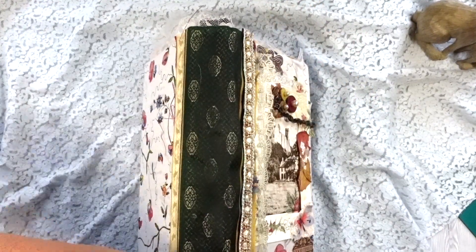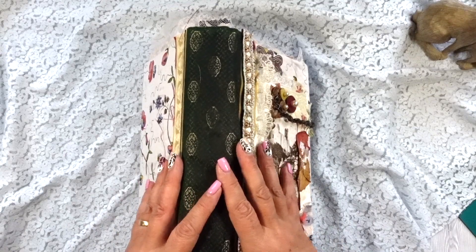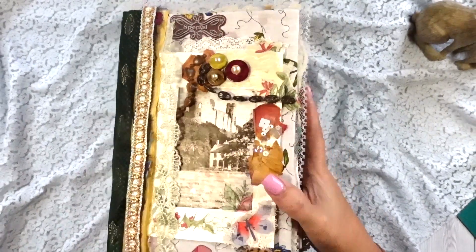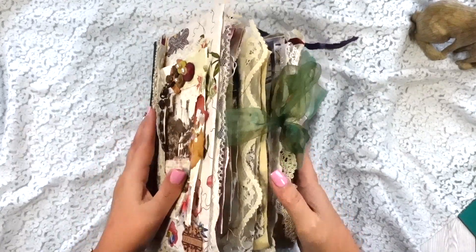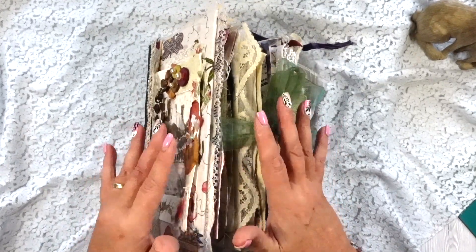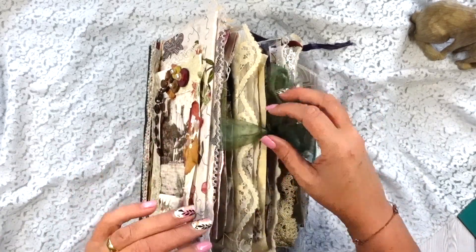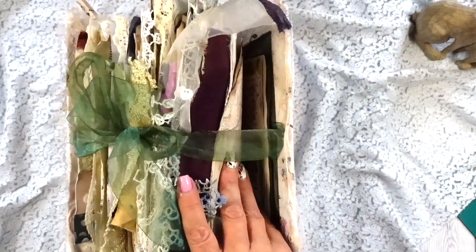What I will say about the journal is there is a lot of genuine vintage in here. Obviously not everything — I didn't really use a kit, I used a few images from my own kit — but most of it is vintage and original. I'll point out the original stuff when I get there.